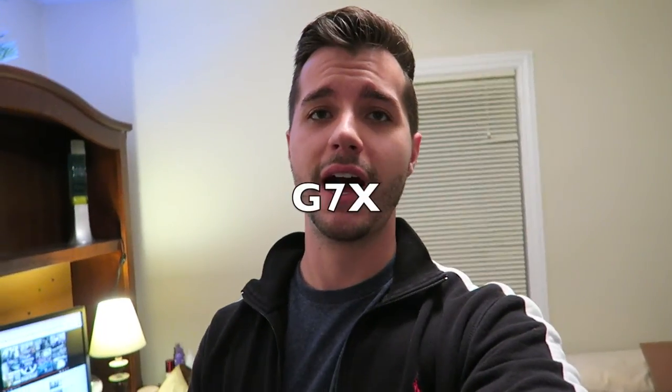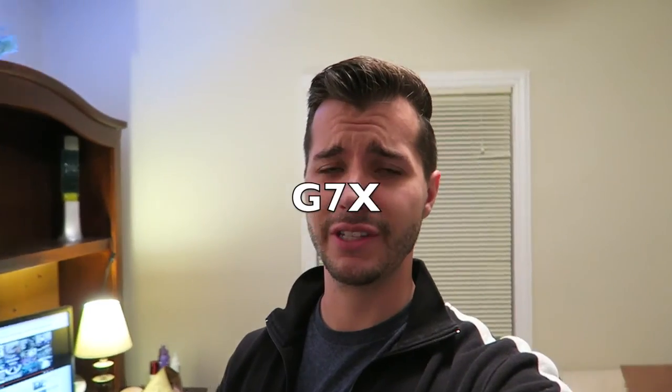I'm holding both cameras right now and you can see the picture is different. If I'm on the T3i, I have the ISO cranked and the settings are probably not very good. But if I flip back to the G7X — the colors on this thing are great, and it definitely has image stabilization, which makes it nice and smooth.